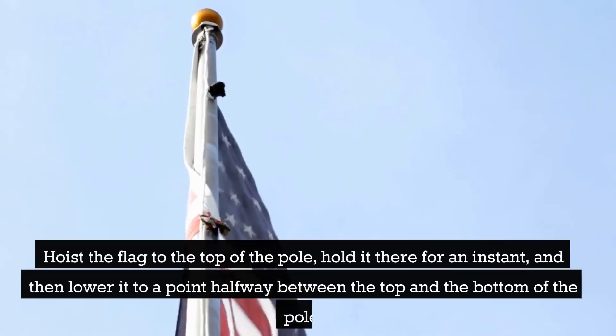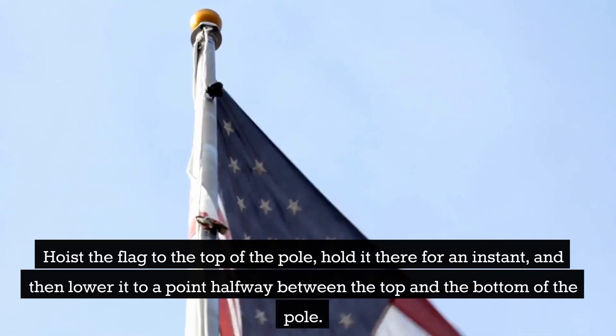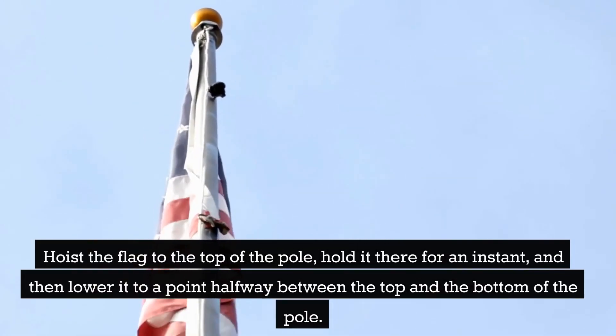Hoist the flag to the top of the pole, hold it there for an instant, and then lower it to a point halfway between the top and the bottom of the pole.